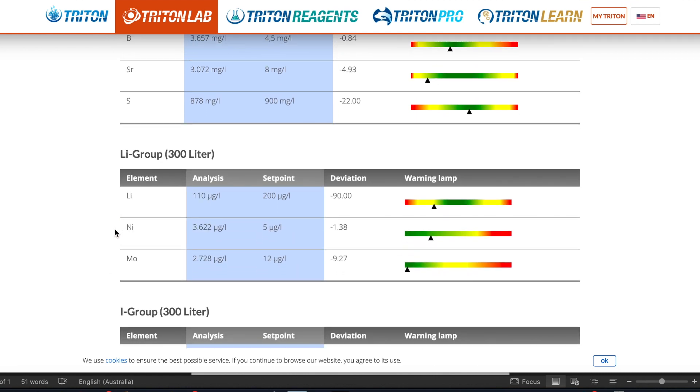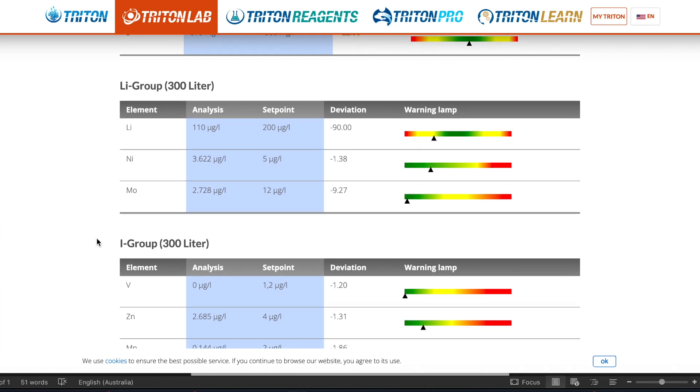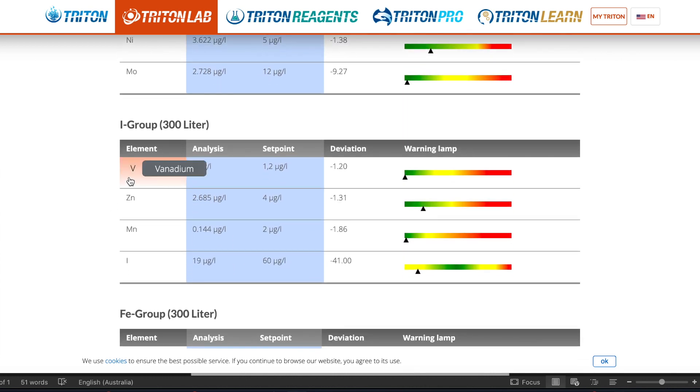The lithium group: lithium is slightly depleted, as is nickel and molybdenum, but like the other groups they're still pretty much in the green. The iodine group includes vanadium, zinc, and manganese — they're all depleted a bit but still in the green.